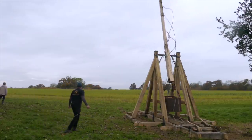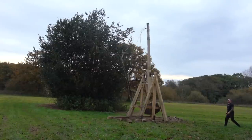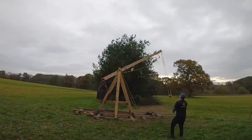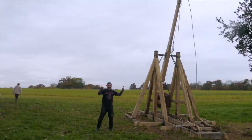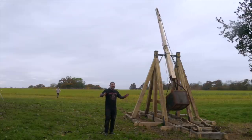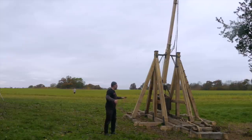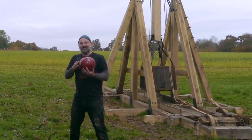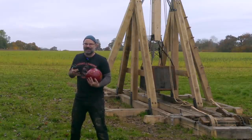Wow, yes! It was very, very high — we'll look at the GoPro footage later. It's very high but also pretty long, so I'll get you a distance, but that was faultless. Our bowling ball did 117 meters, and we're only going to go up from there when we tune the machine and increase the weights.